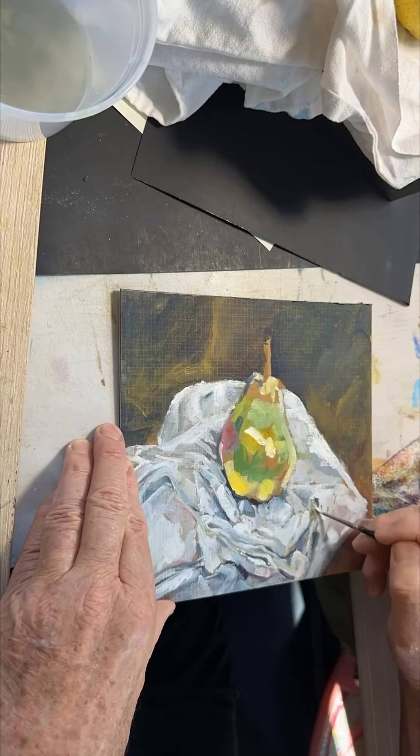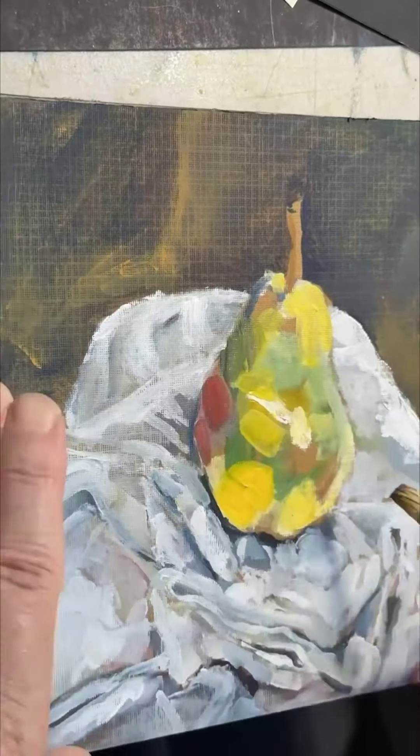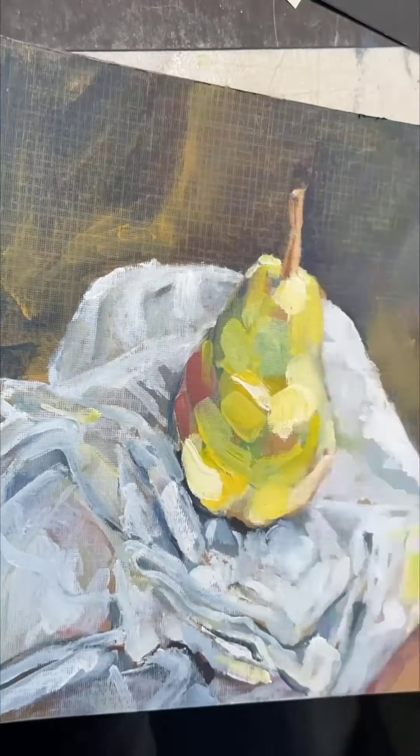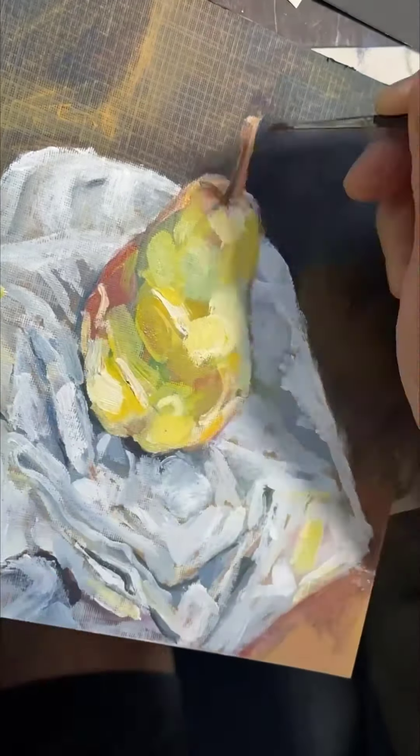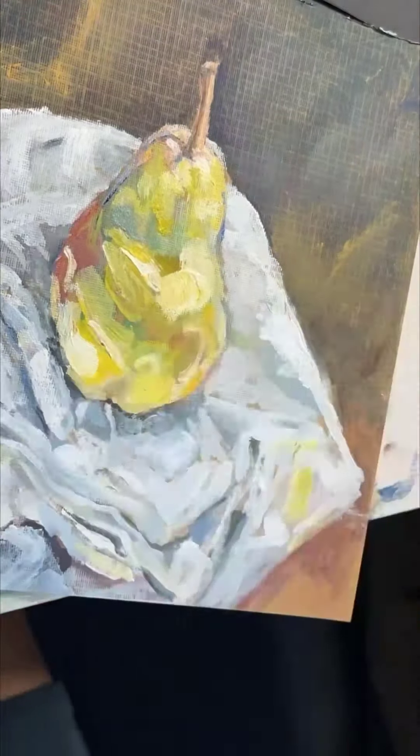Now I'm moving on to work on the pear — hitting the pear, trying to develop shape, form, translucence, and depth. Using too much white paint, I think. This time it looks pretty good. Keep at it.